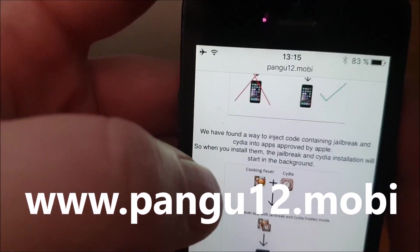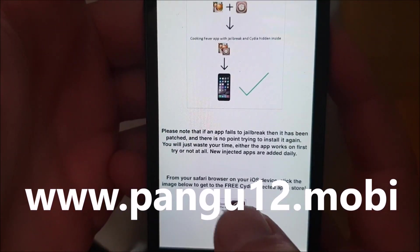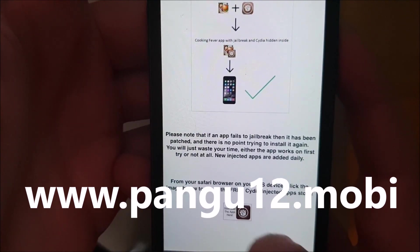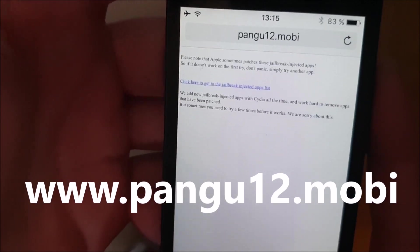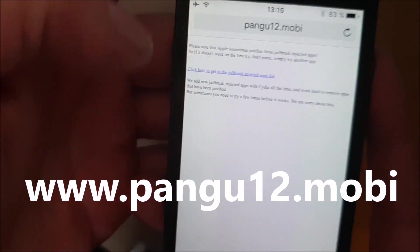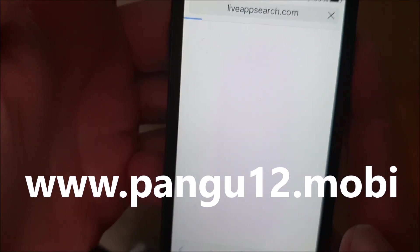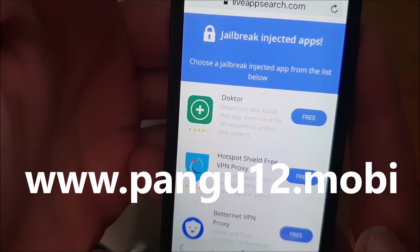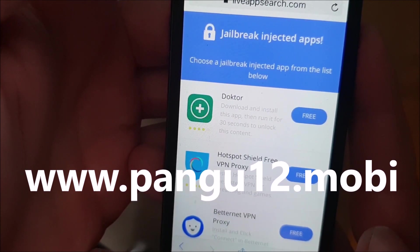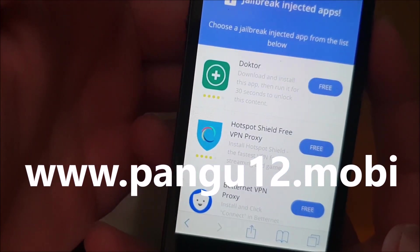So, go to pangu12.mobi and then scroll to the bottom. And then click on this little icon here. And now you are taken to the free jailbreak injected apps store. And all of these apps here are, of course, 100% free and they are all jailbreak injected. They all have Cydia and the jailbreak hidden inside of them.